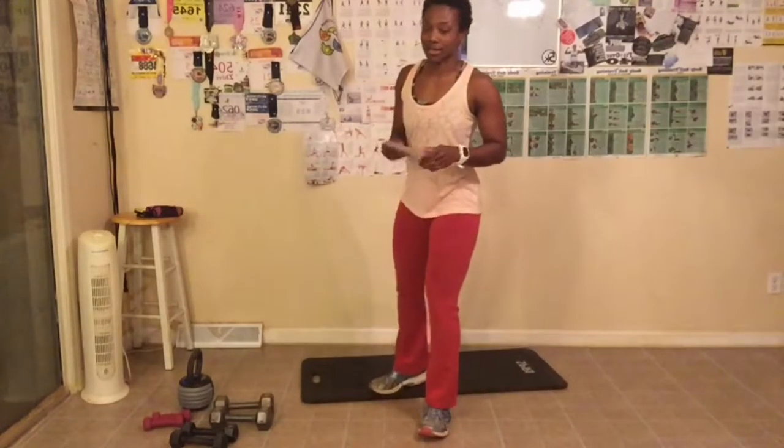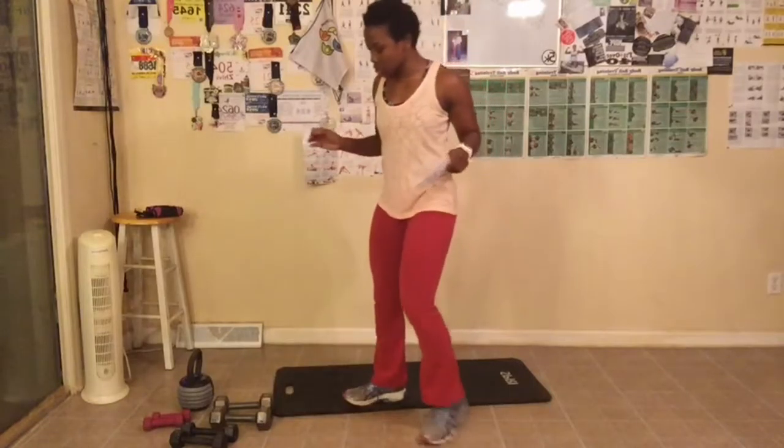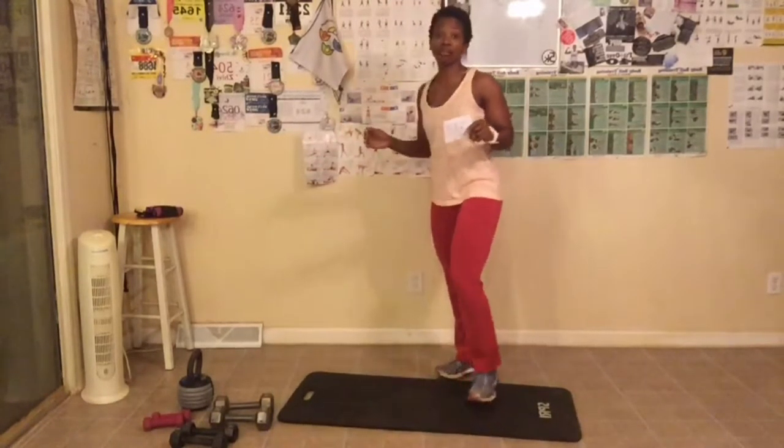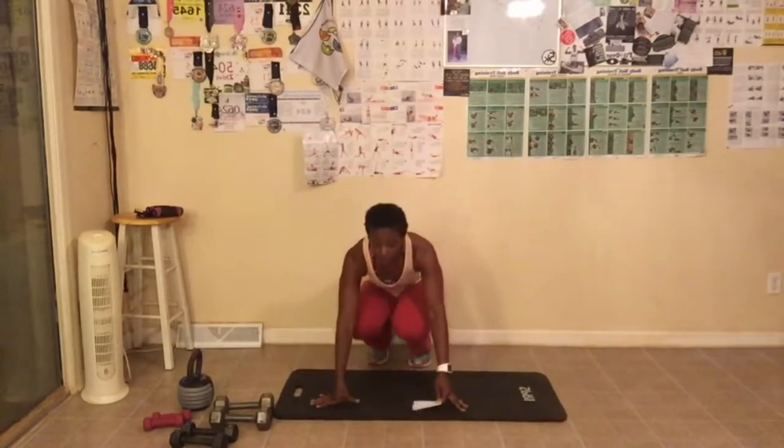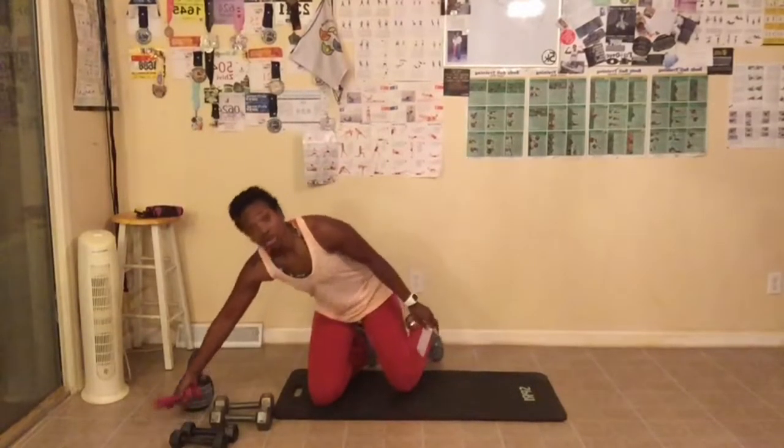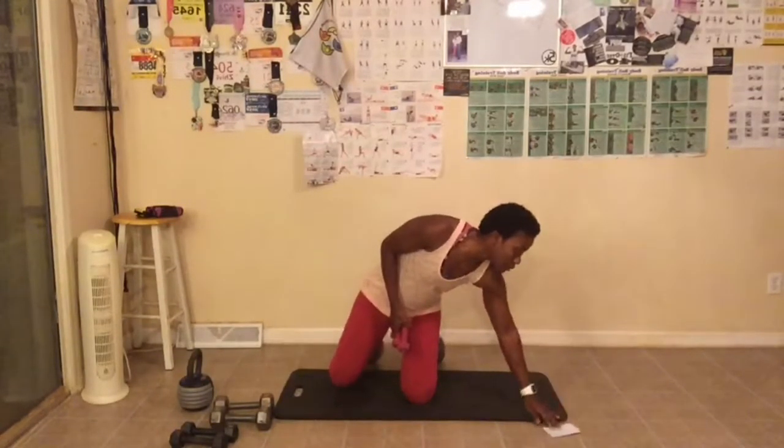We are doing our arm challenge today and also our butt and gut challenge — everybody wants to work their gut, so that's what we're doing today. I have my trusty paper so I know exactly what we're doing. Let's start with our arm circles. I'm going to get on the floor on my knees. I am using two-pound weights for this challenge. You don't have to use any weights at all — you can use water bottles or cans if you have them.